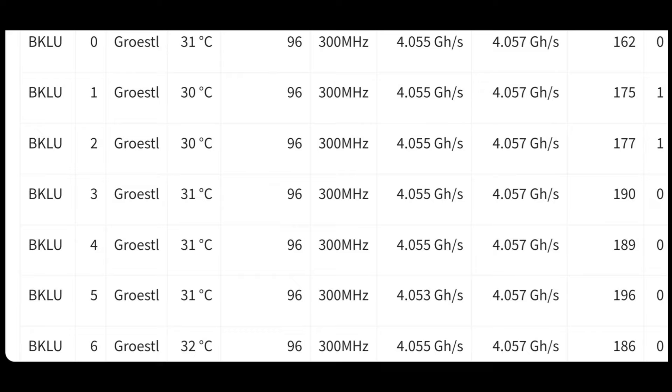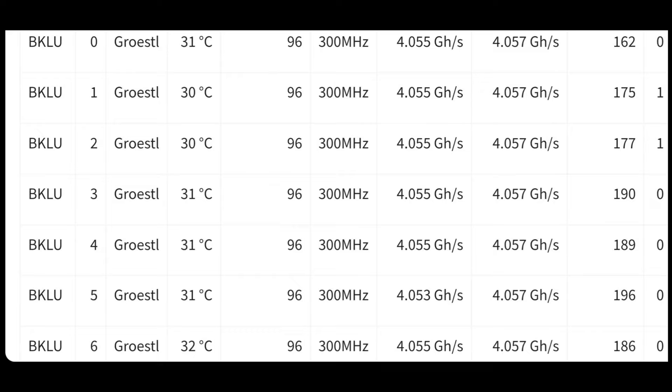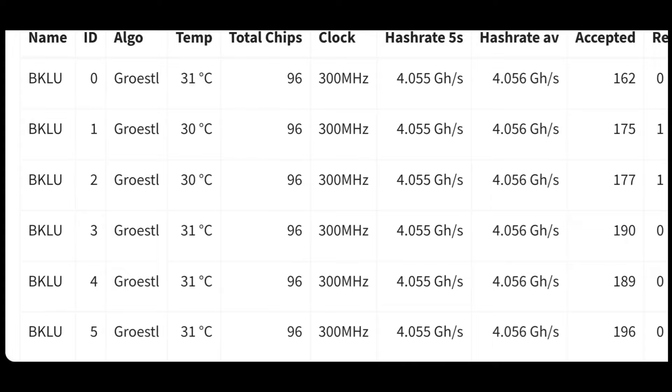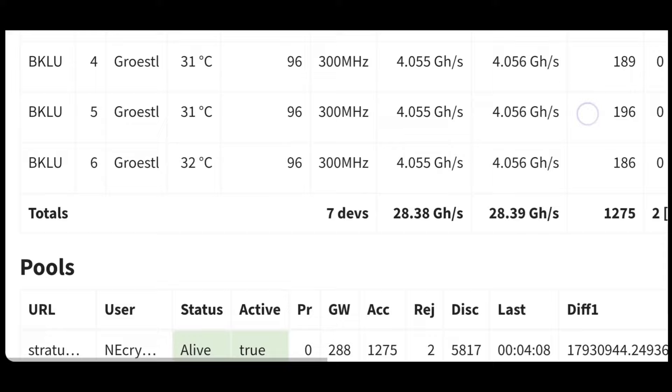Here on the GUI for the miner, we can see that this thing has been running nice and stable and staying nice and cool. The fans are still set at 100%, so I'm going to mess with those, try to lower those down, get this thing to be even more efficient, and earn us even more money. I love how the GUI shows us information for each individual hashboard. Very cool.